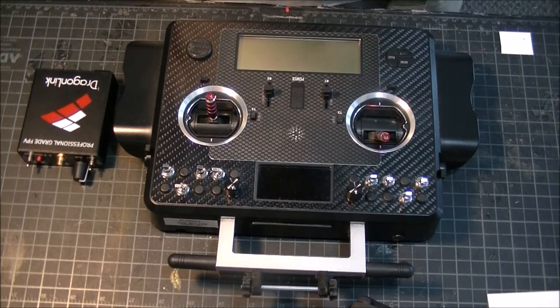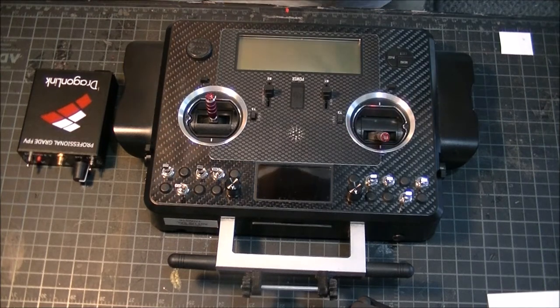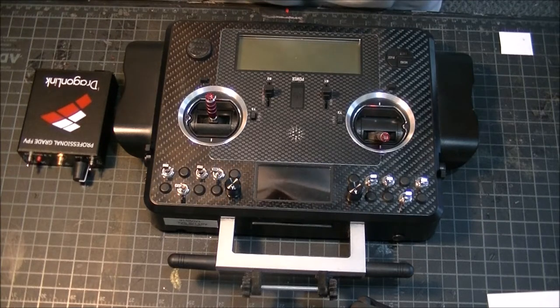Hello everyone, this is Sean from Atlanta once again with a mod that I hope will help those who have a Tyrannus X9E and are trying to hook it up to a Dragon Link. After spending a couple of weeks searching the groups and the internet, I found that no one has tackled the X9E and Dragon Link issue.